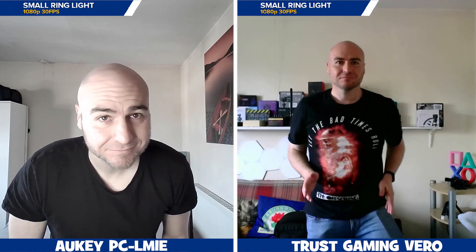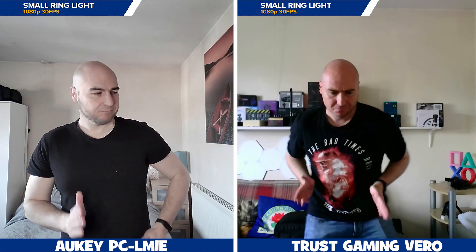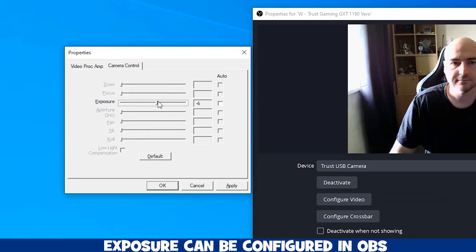Using a small ring light, we can immediately see that the Orkey suffers with the image being overexposed, with our face being extremely white. The Vero handles the light much better with the automatic settings, but the image is still quite blurred. The exposure can be manually configured to improve things on both within OBS.